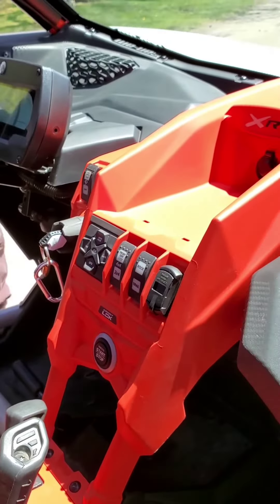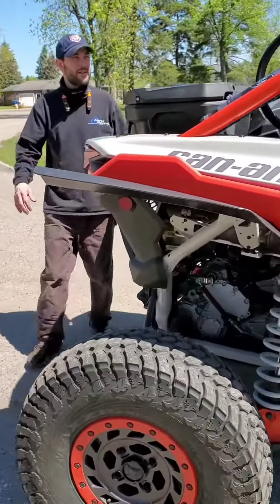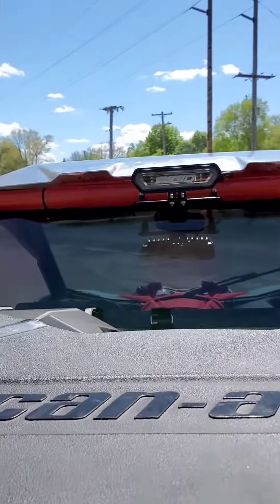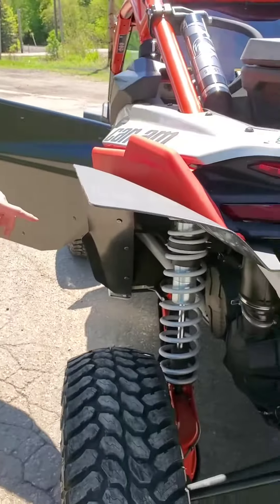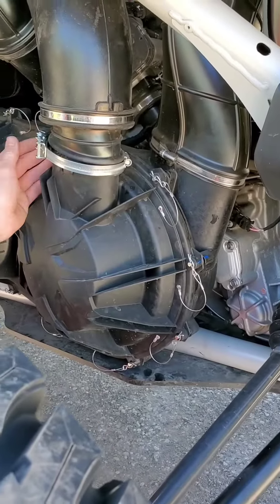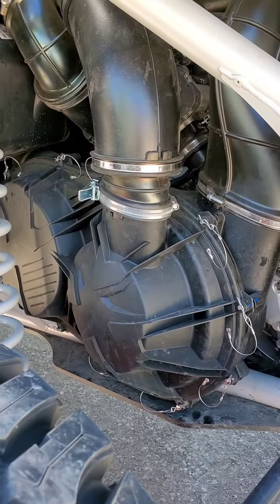We also did a rear LED bar mount — mounted this guy. And we also did the rear clutch setup — quick release with the pins and the quick release boot, so that with a broken belt you can change it in no time.